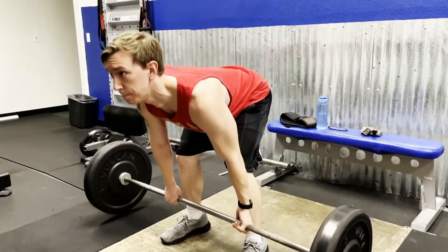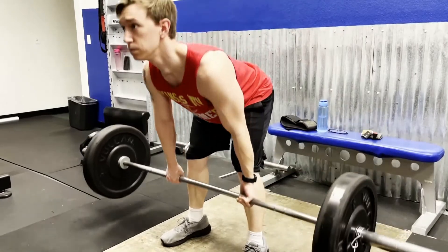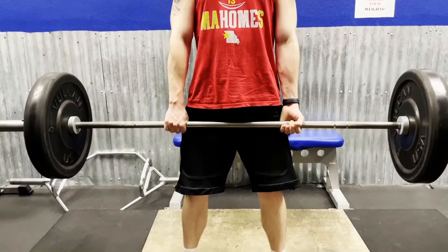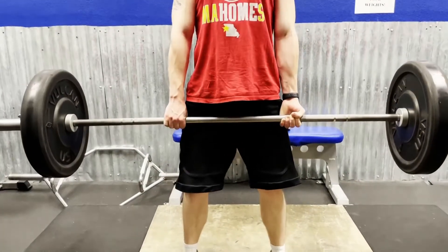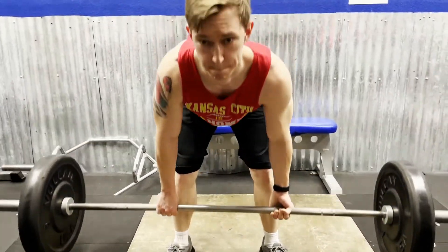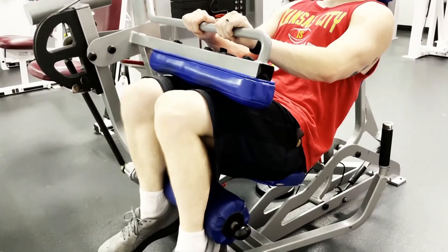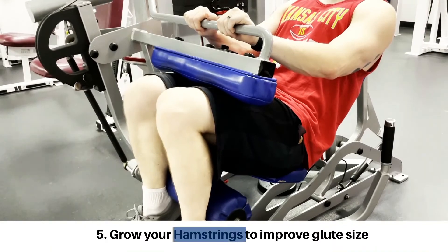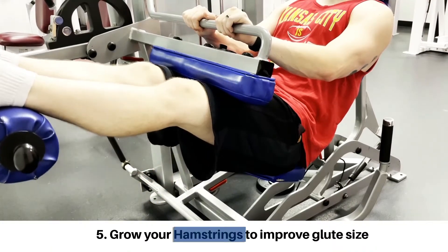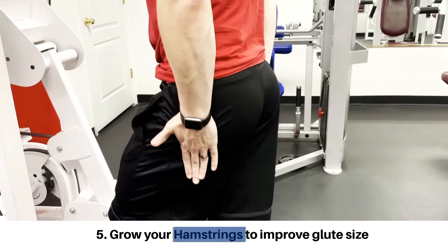The last tip for growing your glutes actually doesn't have much to do with the glutes at all. The hamstring muscles run down the back of your thigh and cross the hip, which allows them to assist the glutes in hip extension exercises. Since the hamstrings run underneath the gluteus maximus, growing your hamstrings will improve glute size, as larger hamstrings running underneath will push the glutes out more.